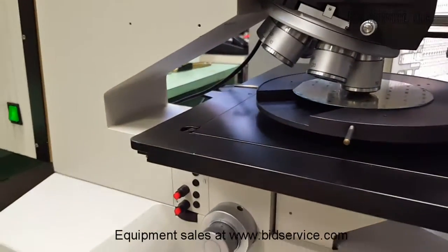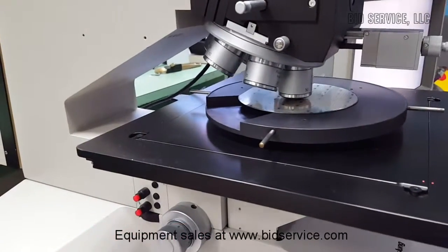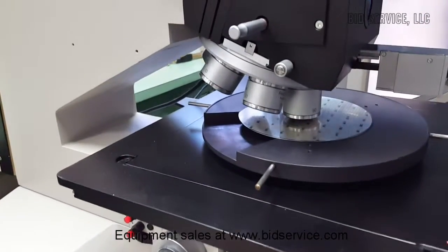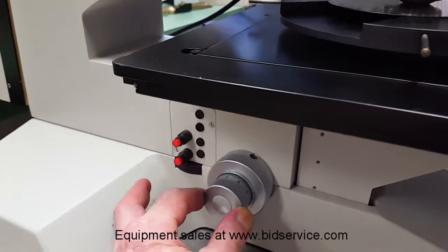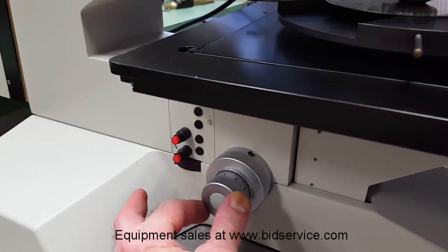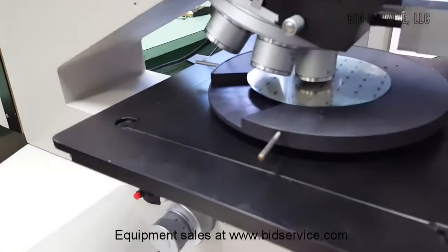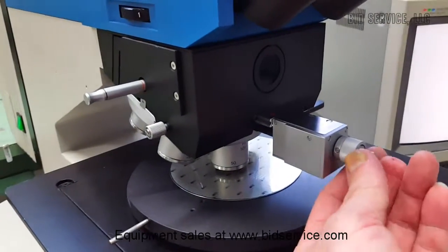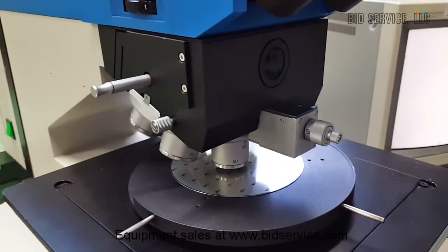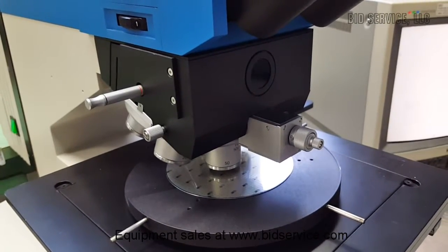Here are your coarse focus and fine focus controls. On this microscope I do have a little bit of fine focus adjustment — probably about that much — between a couple of the objectives, which was the best I could do. Here's your Nomarski prism. I'm going to show you through the eyepiece, as the image is a lot better than looking at the monitor.